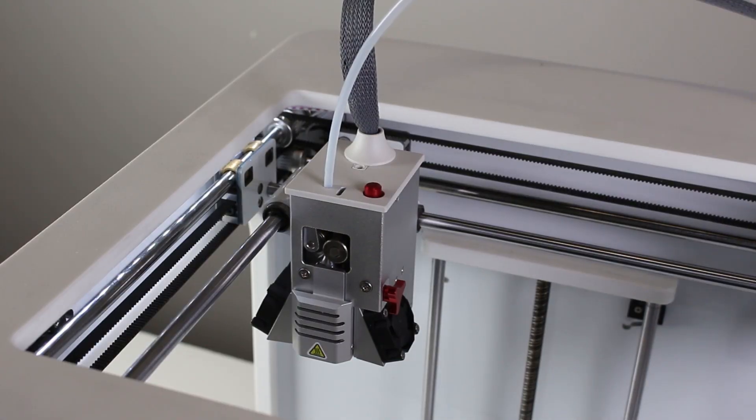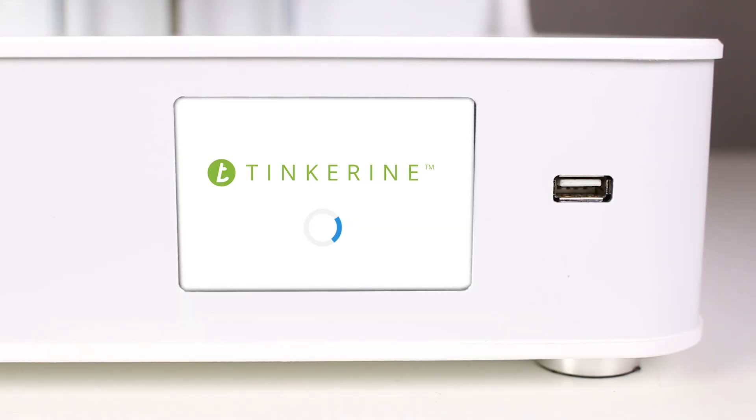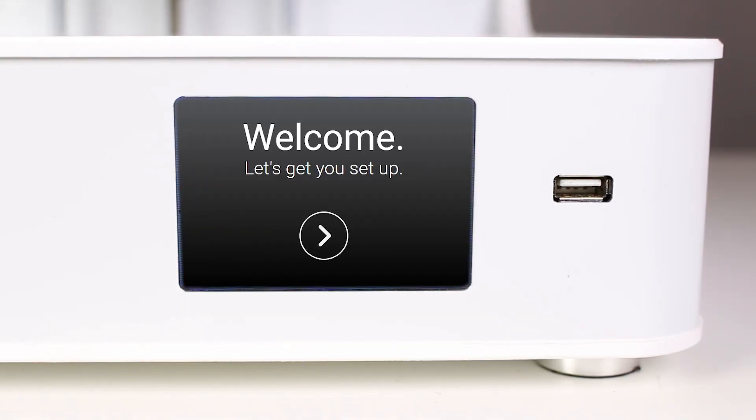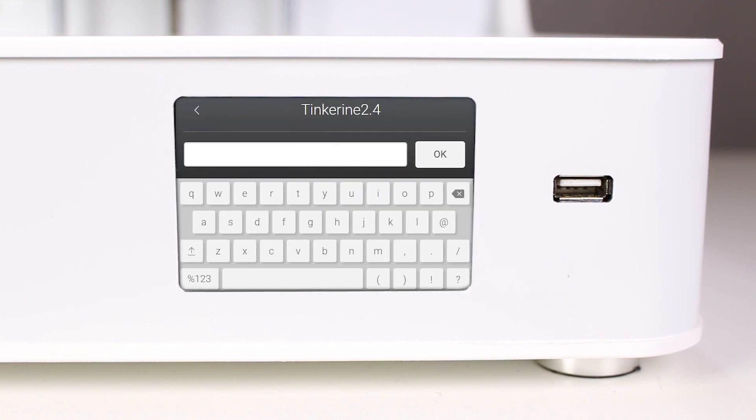The DittoPro R LEDs will pulse on startup. After the loading screen, you'll have to set up your printer. Set a name for your printer. In our case, we'll set it up as labditto4. Next, connect your printer to the Wi-Fi.